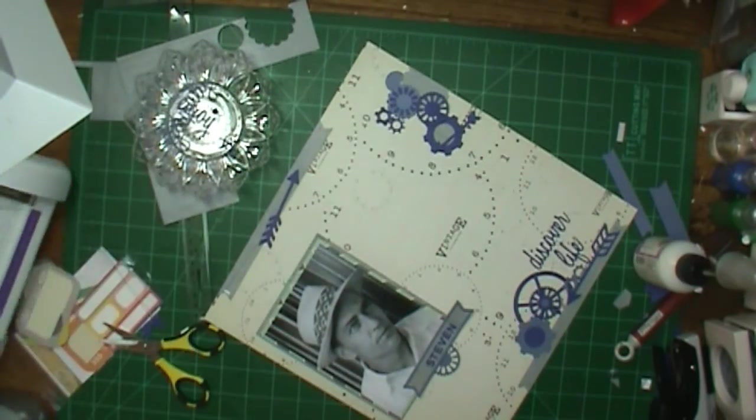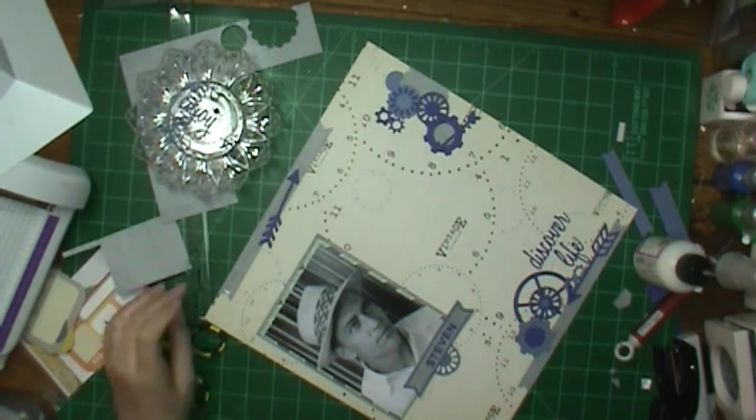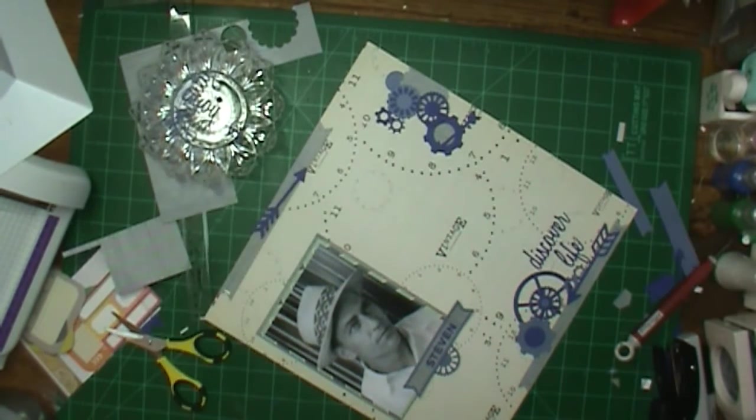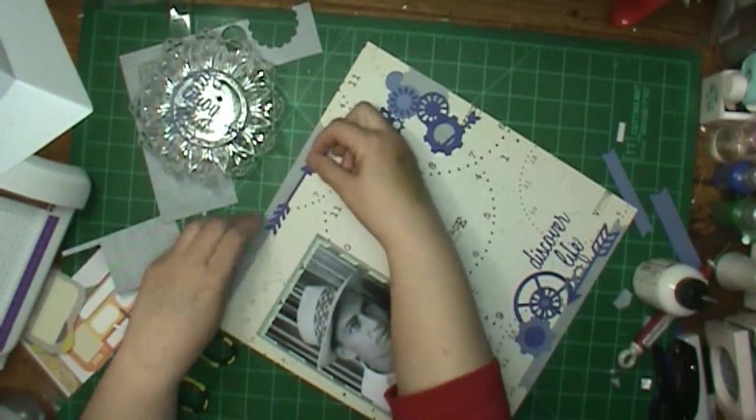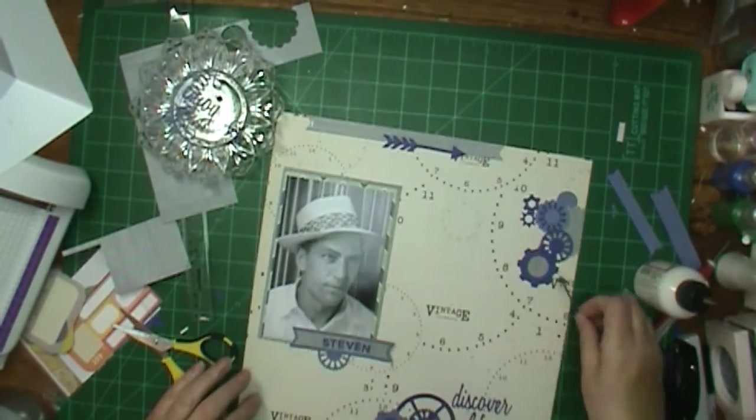I'm still trying to use that other part of that title but it doesn't work — I just cannot find anywhere that I could use it and be happy with it. I decided to work on the rest of this little cluster up here.